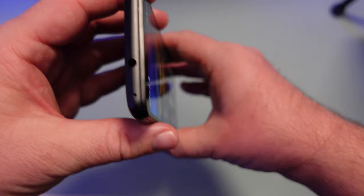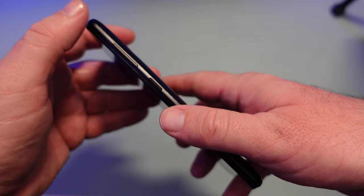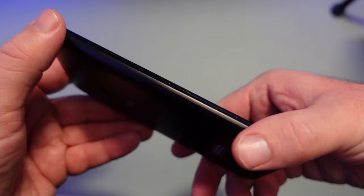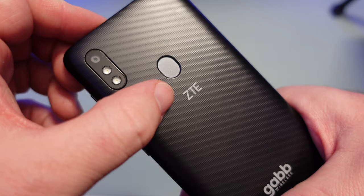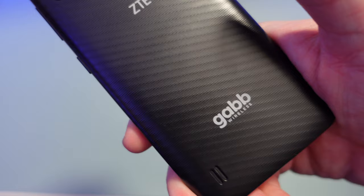Let's take a look over the phone. At the top you get your headphone jack. On the right-hand side you get volume up and down and the power button. At the bottom of the phone, USB Type-C charging. On the left-hand side there's nothing. On the back you get your fingerprint sensor and your camera with dual flash. ZTE makes the phone and Gab Wireless offers the support and service.